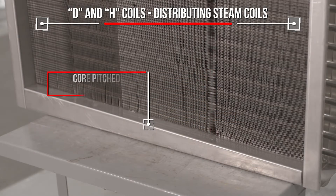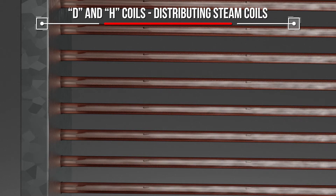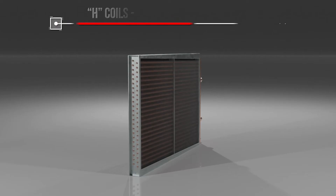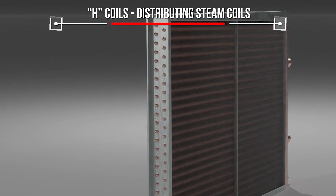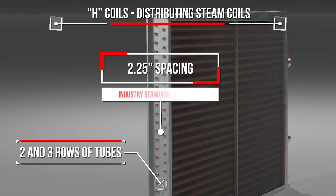D and H cores are pitched within the casing toward the header, and the inner tubes have backward-pointing nozzles to ensure condensate removal even when the coil is placed on the level. Marlow H Distributing Steam Coils can be built with as many as three rows of tubes with tighter spacing than other models on the market. This compact arrangement increases performance by reducing air pressure drop through the coil.